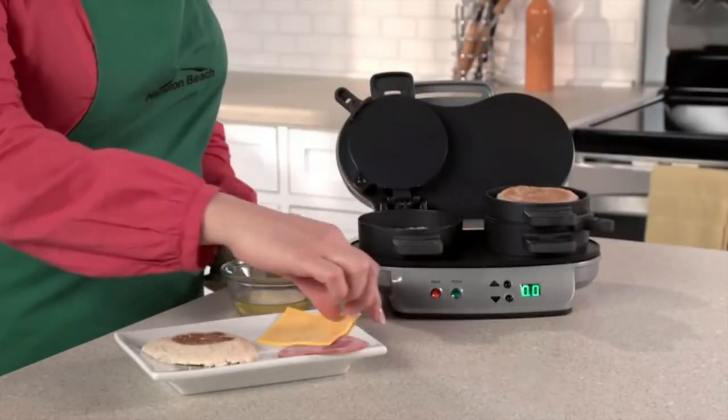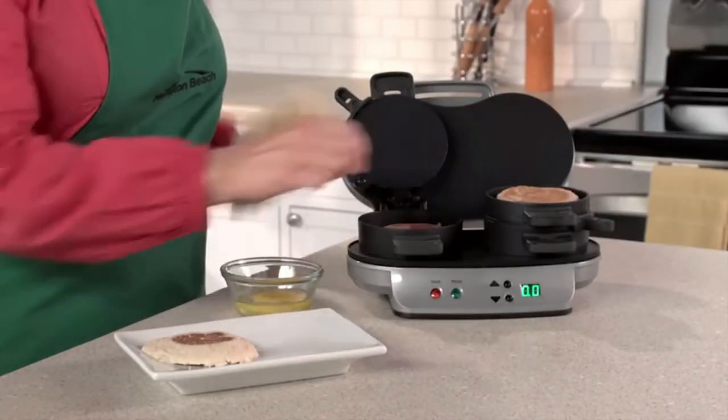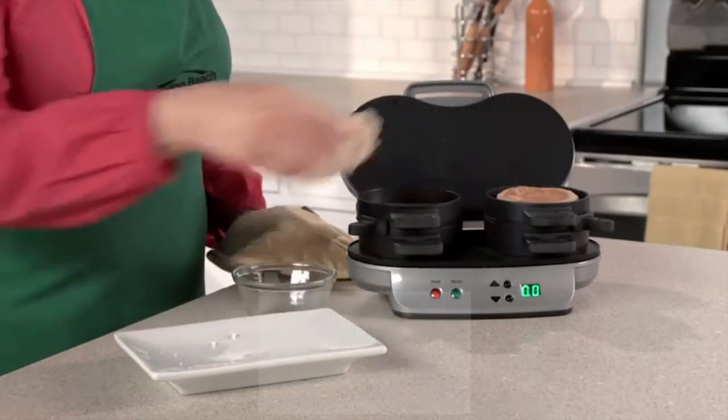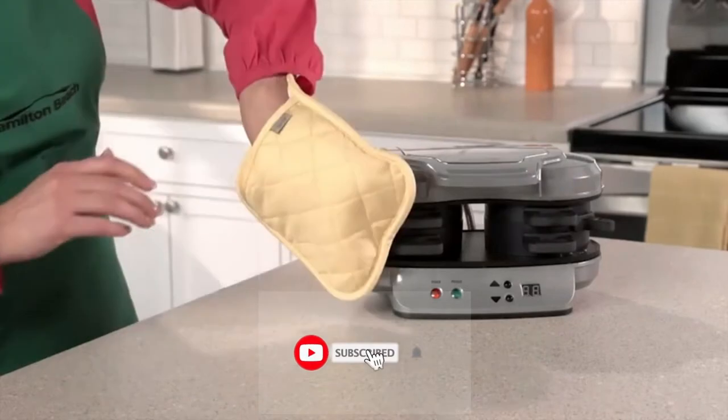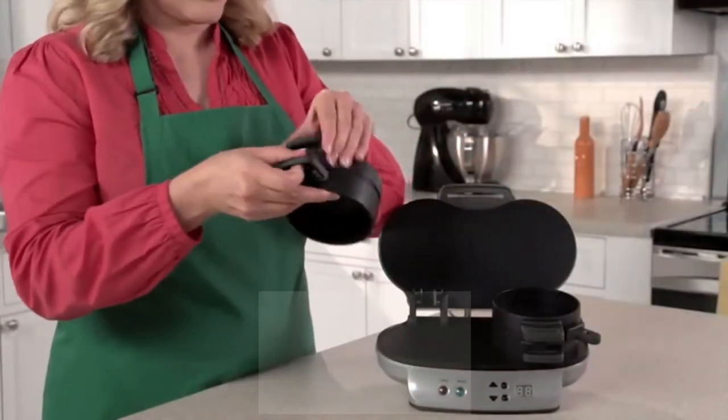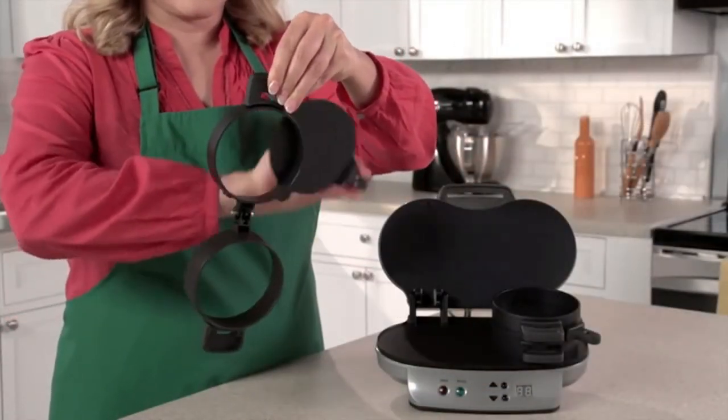Lower the cooking plate and top ring, add an egg, top with the other piece of bread, and close. Set the timer for four to five minutes and when you hear a beep, slide the egg cooking plates out and you'll have two hot, toasty, perfectly assembled breakfast sandwiches ready to eat.